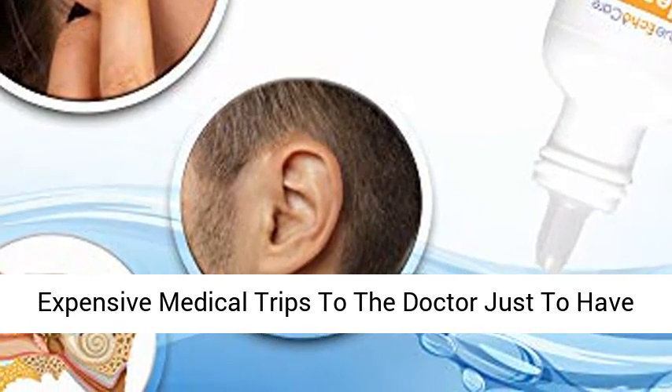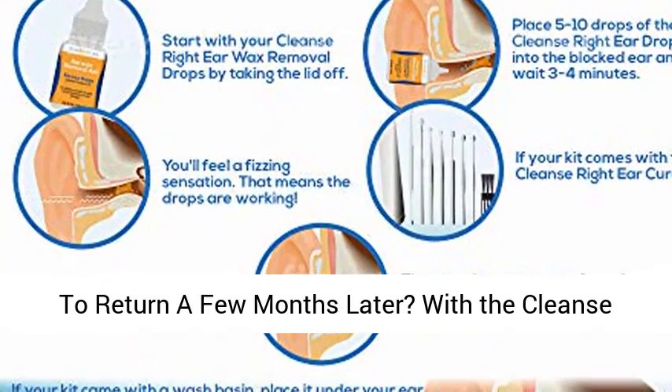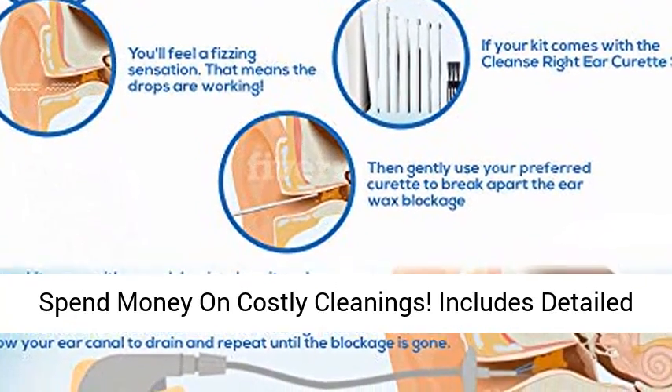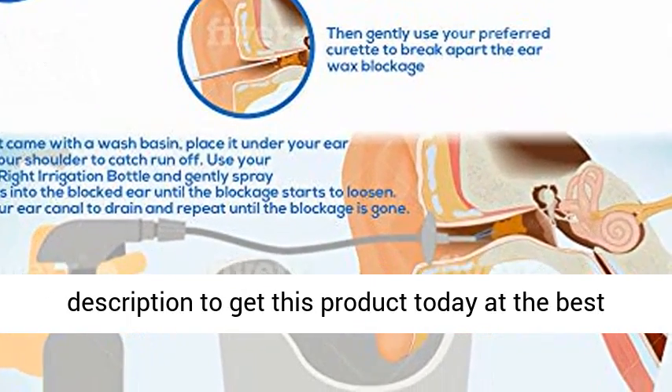Save your family time and money — tired of expensive medical trips to the doctor just to have to return a few months later? With the Cleanse Right Ear Wax Removal Kit, you no longer need to spend money on costly cleanings. Includes detailed instructions on the box. Click the link in the description to get this product today at the best price.